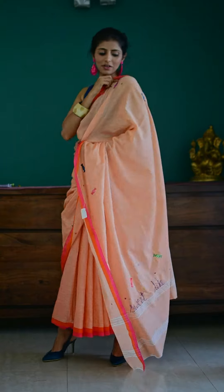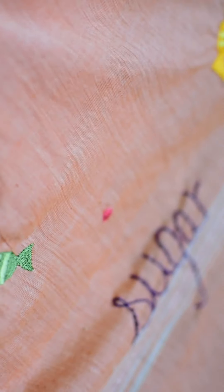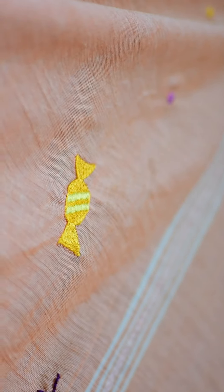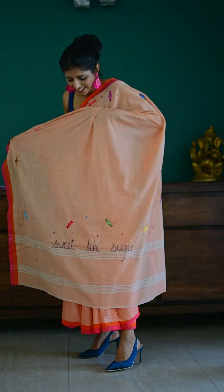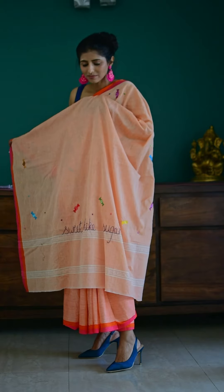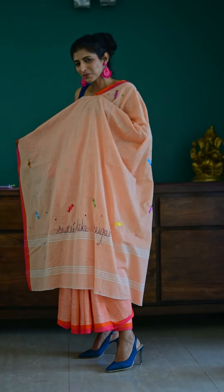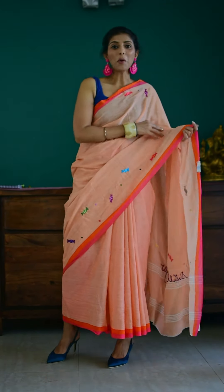There is candy right from here on the pallu and at the bottom. There's candy and confetti in bright fun colors all over here, and it says 'sweet like sugar' at the bottom. The text has been hand embroidered while the candy and confetti has been machine embroidered.